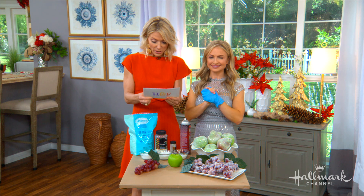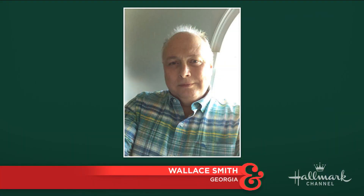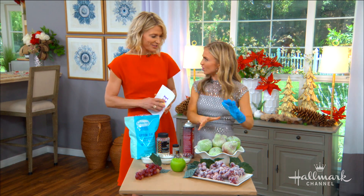Let's get started with Maria. This question comes from Wallace Smith in Georgia, and he says: Maria, how can I make fake fruit look frosted? I want to do this and decorate my home with them for the holidays. Thank you, Wallace, for your question. I absolutely agree with you — I love the look of frosted fruit.